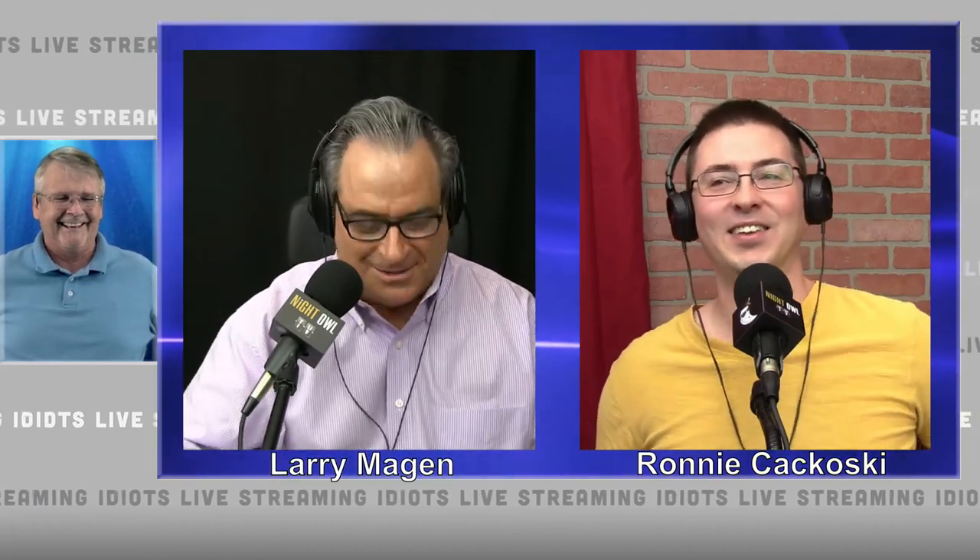Thank you for the introduction. There are a few corrections I could make, but I'm going to let it all go except one: Ronnie is not my assistant. Ronnie is the studio engineer. Without Ronnie, I could not do all the things that we do. He's been with me for six and a half years, so he's really more than an assistant. That's the only thing I'm going to correct — all the other stuff, who cares?